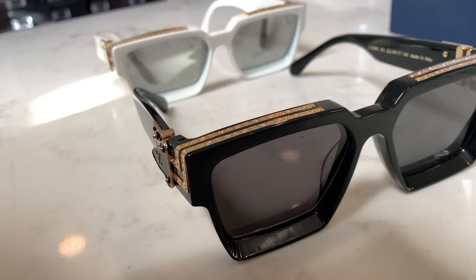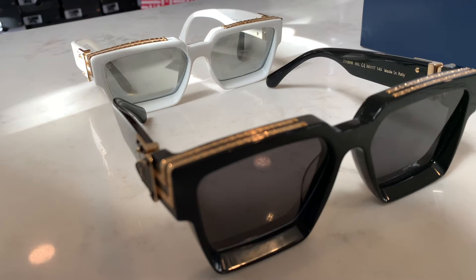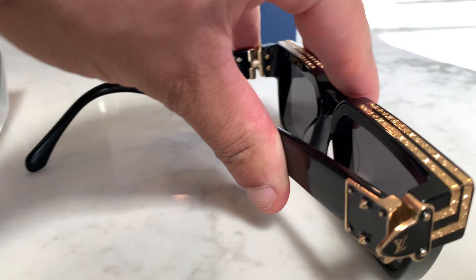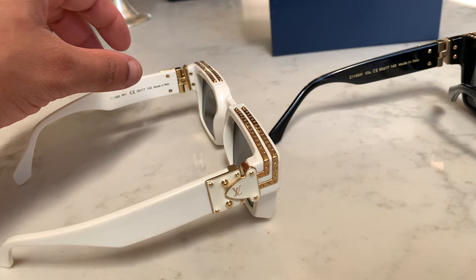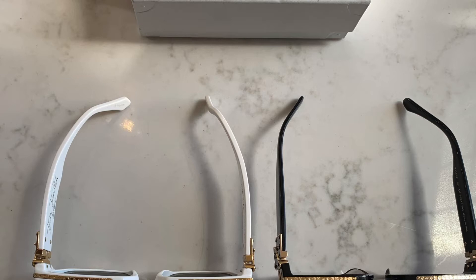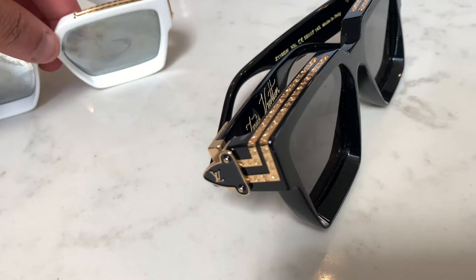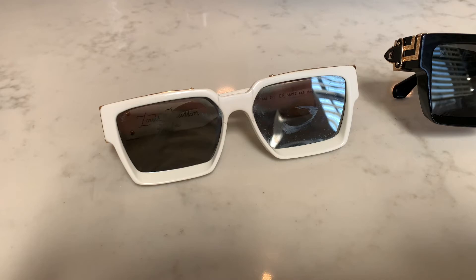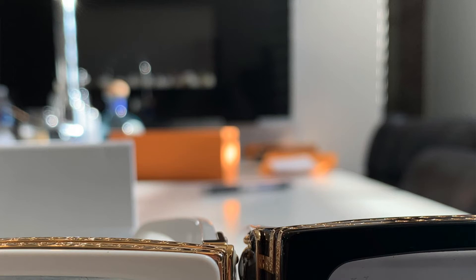Another key indicator is the hinges. It is a very hard fold on the fake pair, and you can see how loose it is — though these authentic ones have been used, so they're naturally a bit looser. On the unauthentic pair, you actually have to use quite a bit of strength to open and close. Another thing is the actual frame size — the shape is slightly off, and there's a bigger groove or dip on the inside of the replica than on the authentic pair.